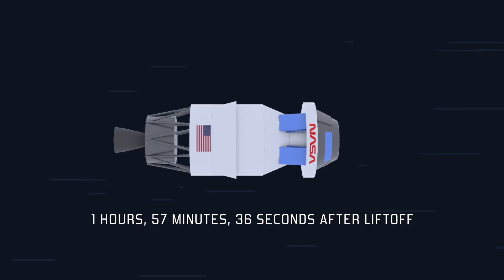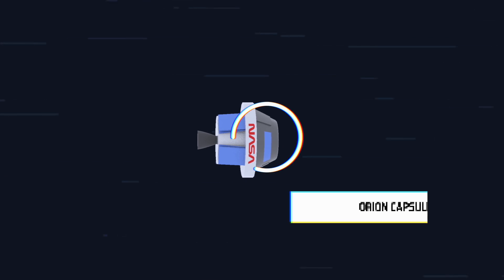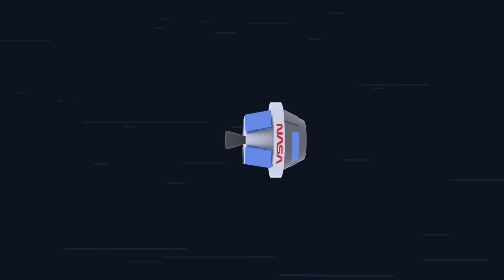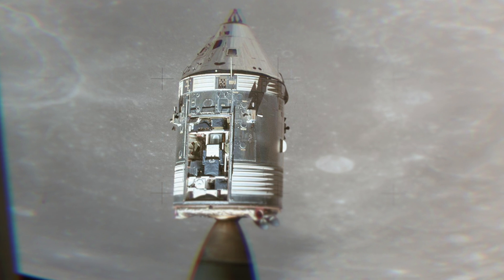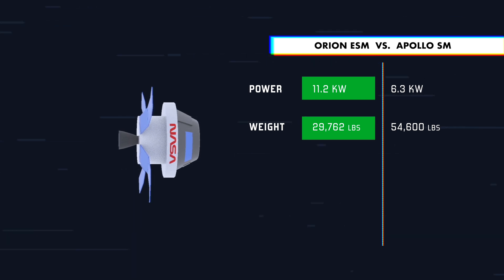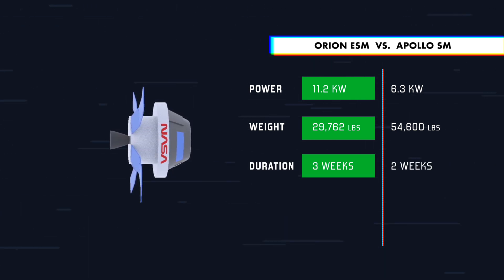Once the burn is complete, the ICPS separates from Orion. Now all we're left with is Orion and its European Service Module, or ESM. The ESM provides the primary power and propulsion for Orion during each mission. At this stage in the journey, the ESM deploys its solar panels to provide additional power. In comparison to the Apollo Service Module, the ESM generates twice as much electricity, weighs half as much, and is designed to support crews for three weeks in space rather than the two weeks of the Apollo Service Module.